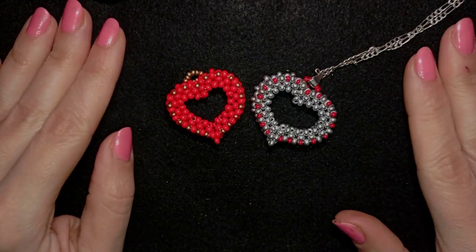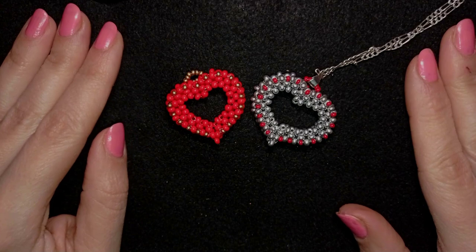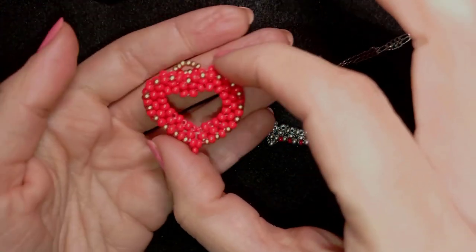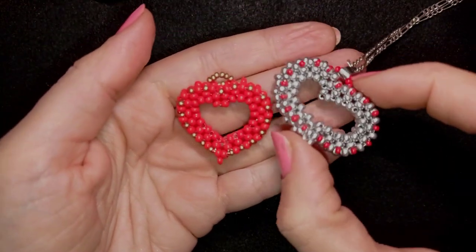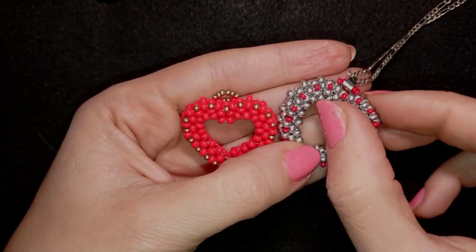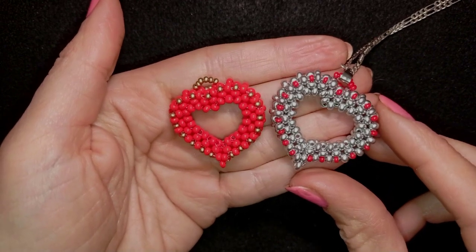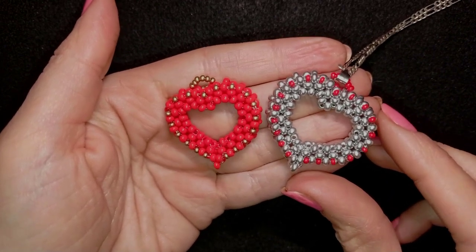Hi there you guys! I'm Teddy from Bijuteo Beading and in today's tutorial I'm going to be showing you how to make this beautiful beaded hearts pendant. They are easy to make and I'm showing step by step, so I'm sure even if you are a beginner you will be able to make it by yourself.